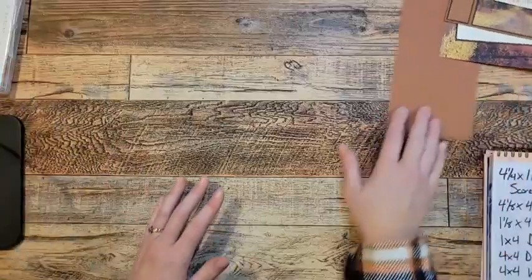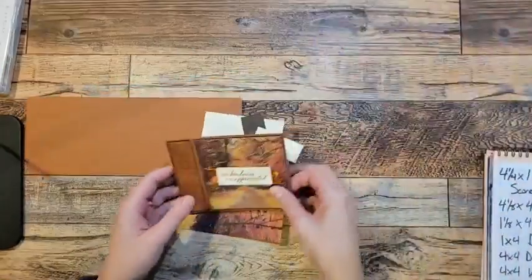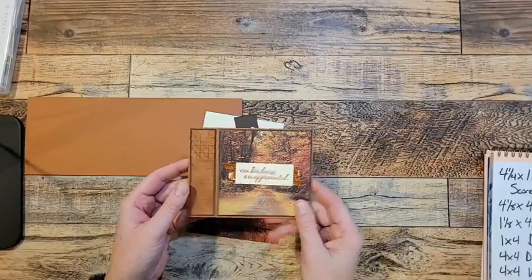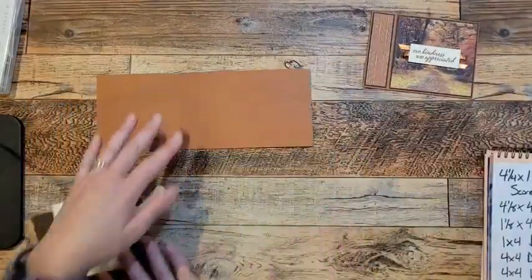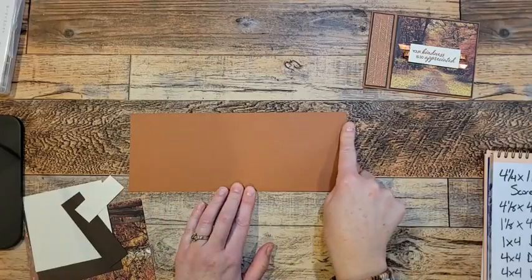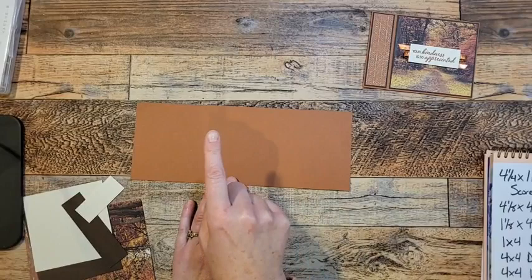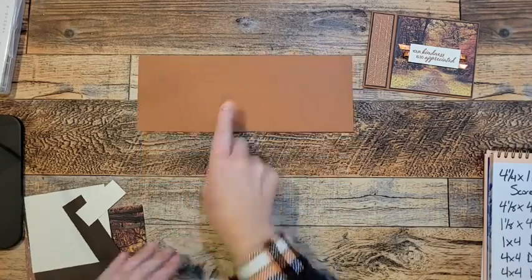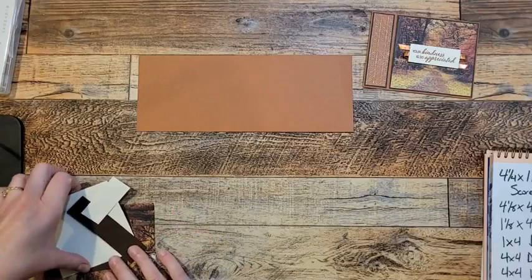So let's get stamping. This is going to be our first card. Seriously, does it get any better than that? So pretty. What we're going to use is a four and a quarter by 11 piece of Copper Clay, and I'm going to show you how to score that. We're going to score it at four and a quarter inches and five and a half inches. We're going to be making a bookbinding card.